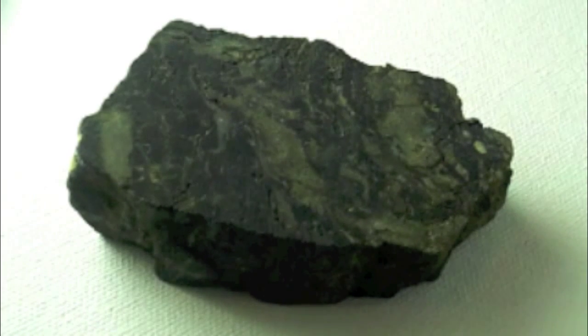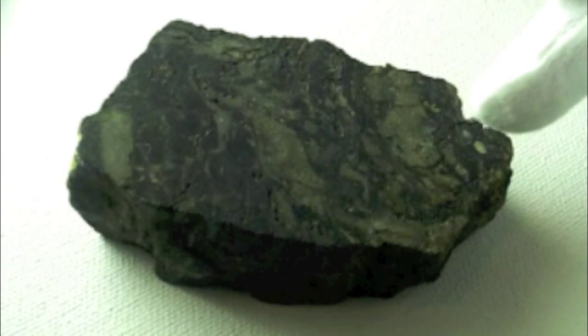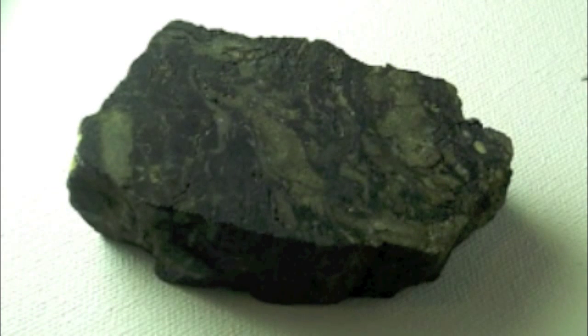I believe this sample was found in Maine. Uraninite is only soluble in sulfuric, nitric, or hydrofluoric acids.